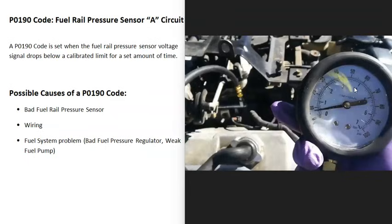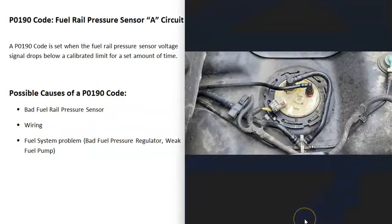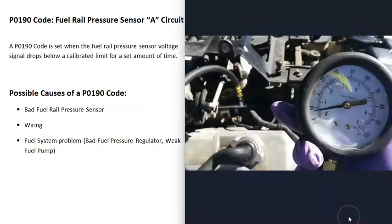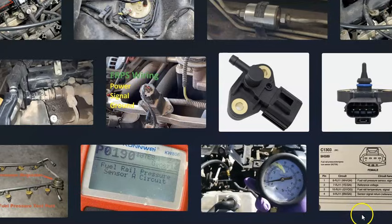For example, say your vehicle is rated to run at 55 psi, but for some reason it's running at around 40 psi — then you know you have low fuel pressure and need to check all the related components. This would include things like a weak fuel pump, a clogged fuel filter, or a bad fuel pressure regulator. If the fuel pressure is weak, that's the last major cause on the list for a P0190 code.